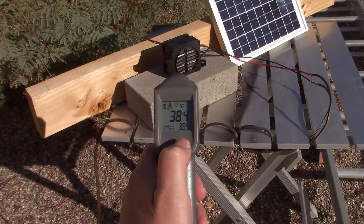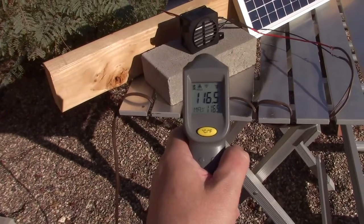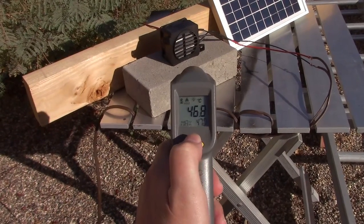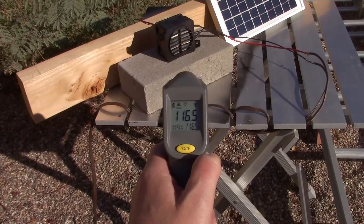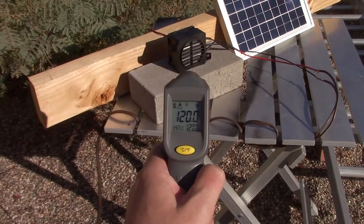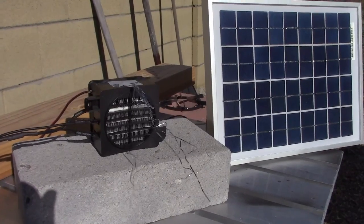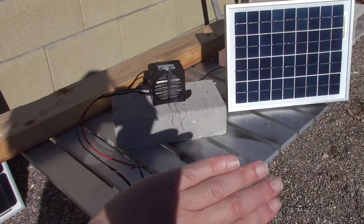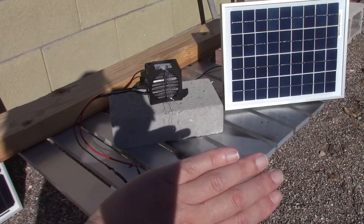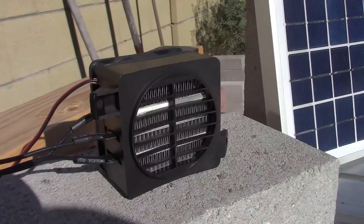We're up to 101°F after a couple of minutes. Here's a shot just after about five minutes — now up to 116°F, 46.8°C. That's after maybe 10 minutes. You can feel that heat from two to three feet away, so it's perfect for a desk fan. Don't be fooled by its small size — this thing really puts out a lot of heat.